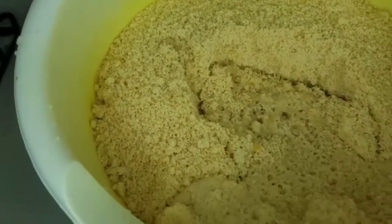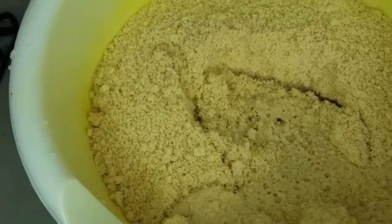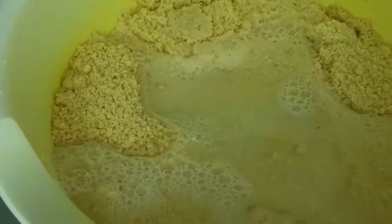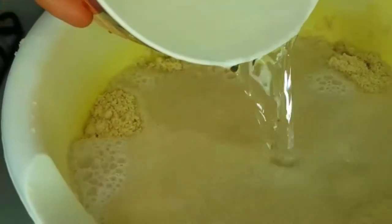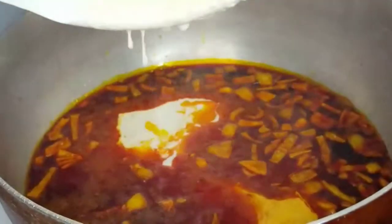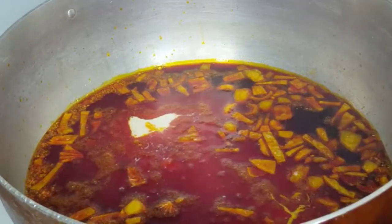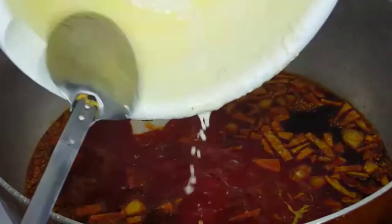Next, we're going to put the ground egusi in a bowl and add about two cups of water so it becomes a little thick — you can't put the dry egusi straight into the soup, you have to mix it first. Don't add too much water, just about two cups. Mix it and then put it into the pot with the palm oil and onions, mix it together, and leave it for about five minutes to cook really well before moving to the next step.